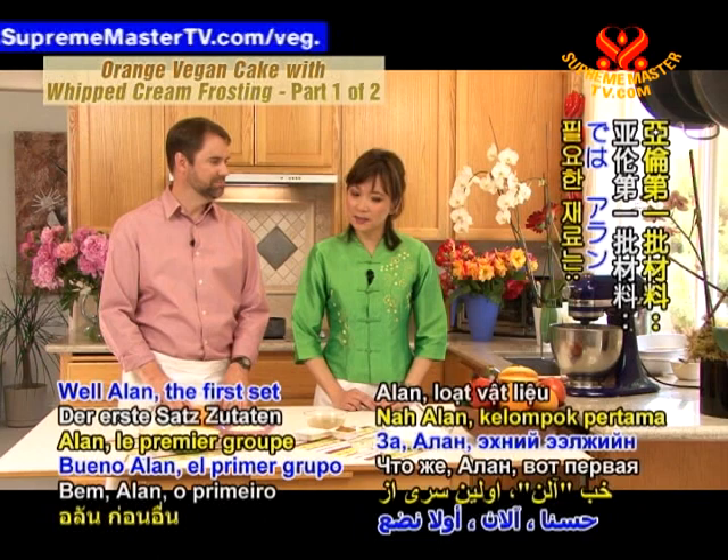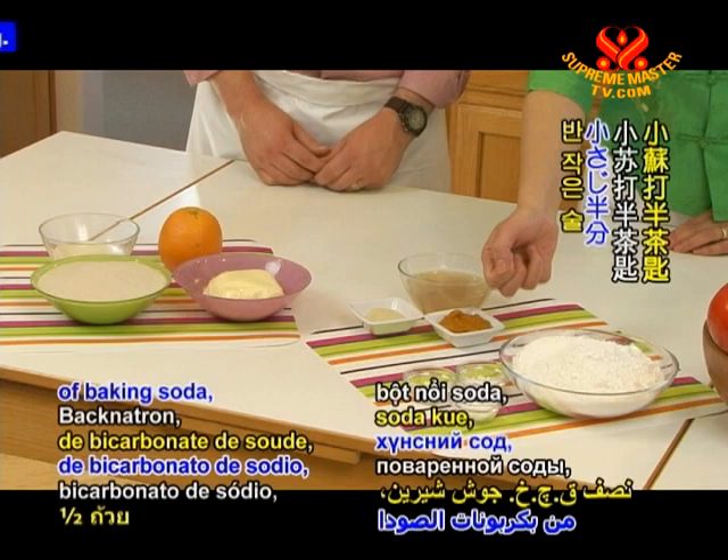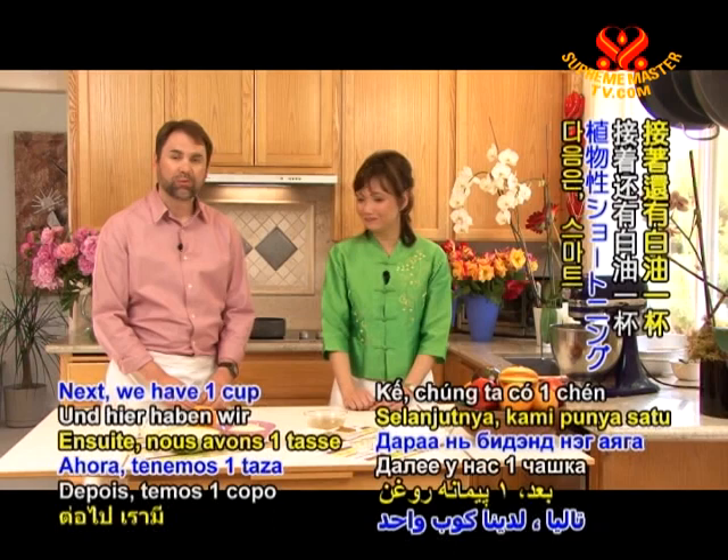The first set of ingredients are two and three-quarter cups of cake flour, one-half teaspoon of baking soda, two teaspoons of baking powder, and one-half teaspoon of salt.